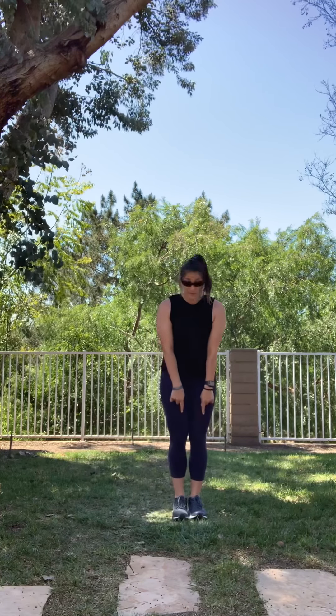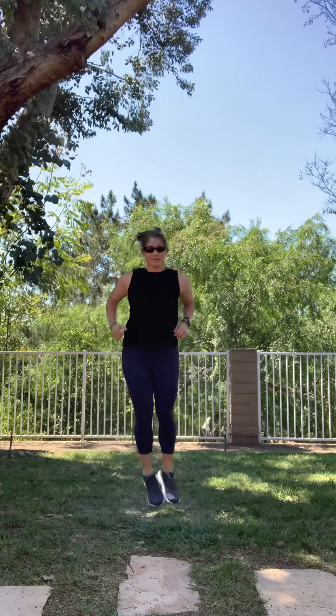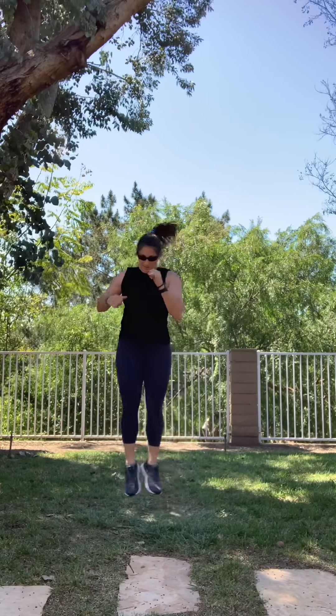We're going to jump side to side. Ready, go: one, two, three, four, five, six, seven, eight, nine, ten. Good job.